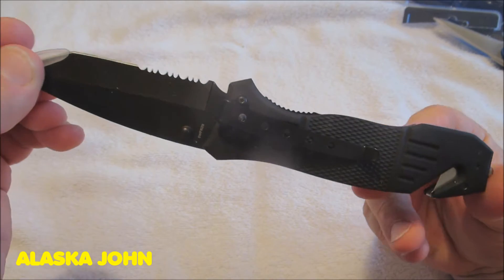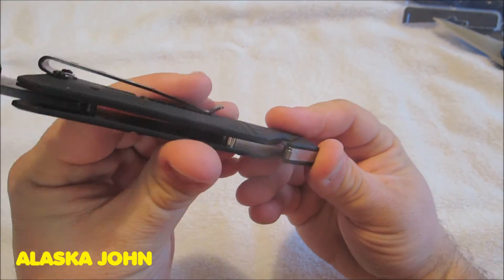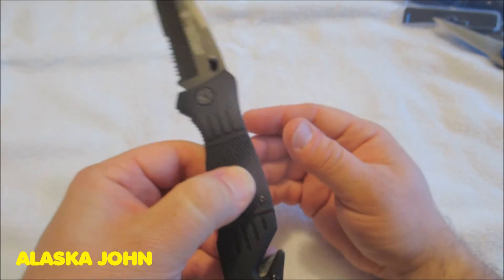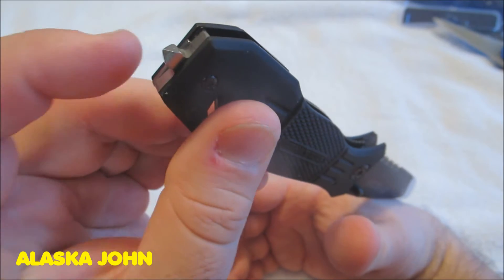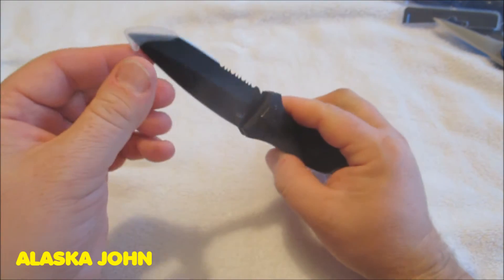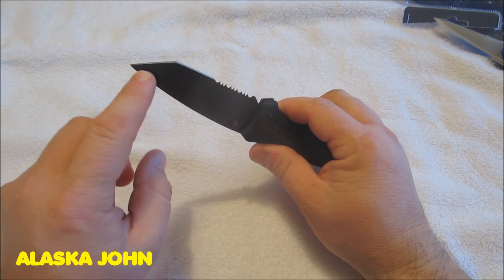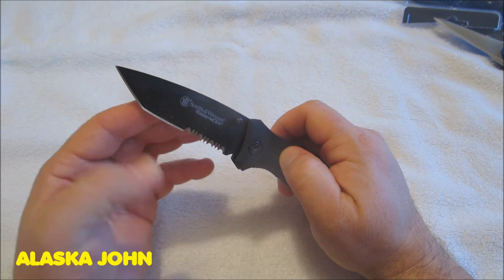Here's a better look at that strap cutter, and here's another look at the glass breaker right there. They even have this little piece — I think they call this a tanto blade there, and then serrated down here if you need to saw something.